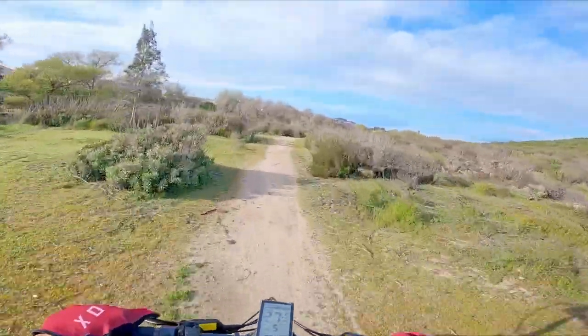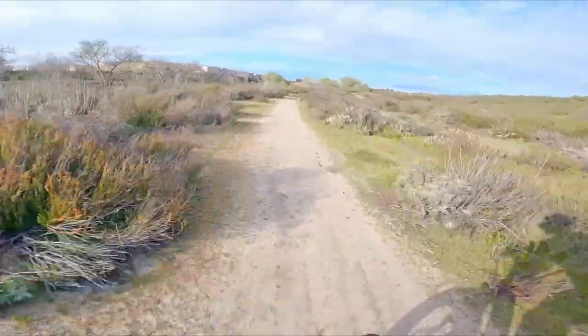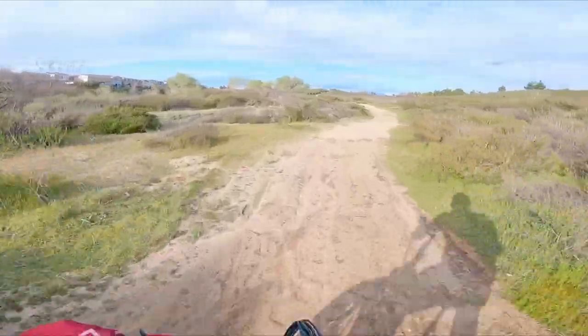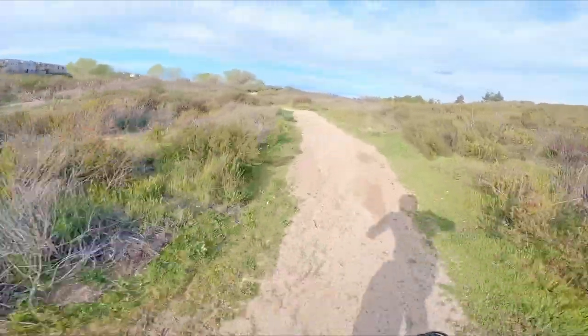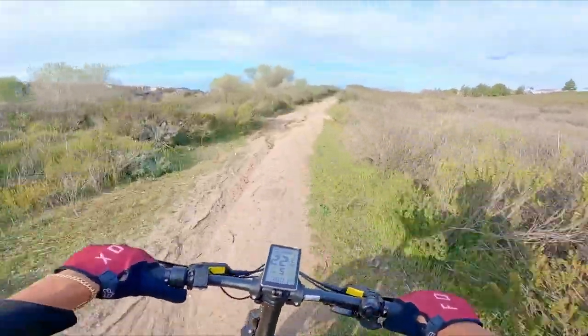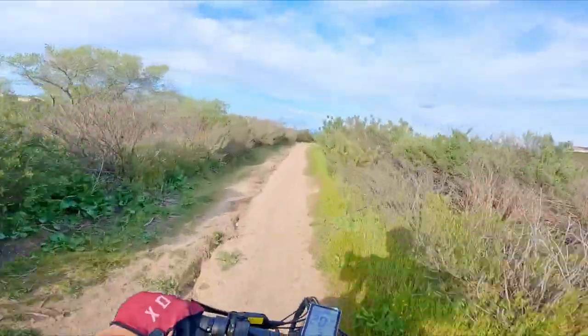We'll definitely do a top speed run GPS-verified and a hill climb towards the end of the video. Yeah, we're maintaining 28 miles per hour and it definitely feels like it.